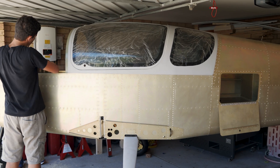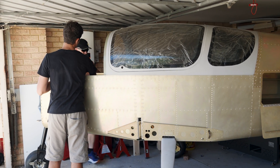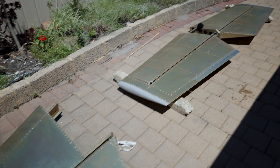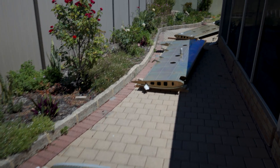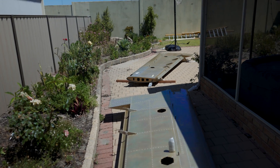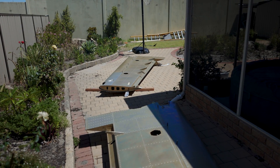I'll be posting fairly regular content showing you my progress and how things are going. We have unpacked the rudder, the elevator, and the wings are now around the back of the house — I have to find a more permanent home for them, probably a bracket made and installed against a wall. She's all in my garage now. I just opened my first crate and wanted to show you some of the awesome features and attention to detail that Sling put into their aircraft.